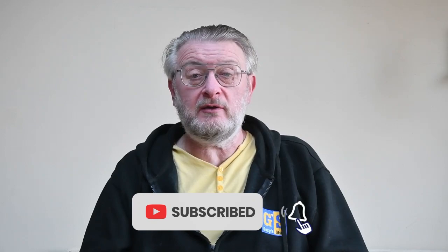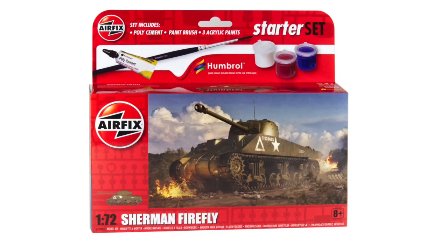If you enjoy the show, please remember to hit the thumbs up button down there, subscribe to the channel, and hit the bell and you'll get notification of every new video. Enough of all that — let's crack on and make this really nice Sherman Firefly.